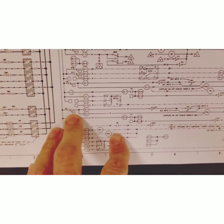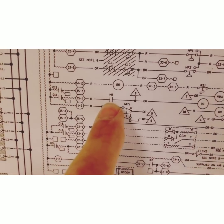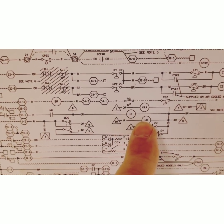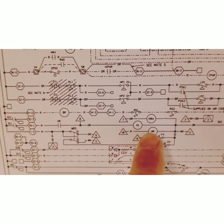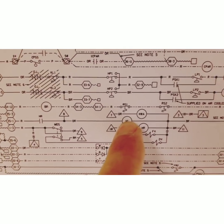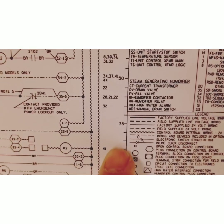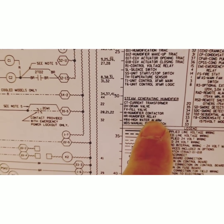If we head over to the diagram, we can see that there is an HR — the humidifier relay. When that HR closes, it will energize the humidifier contactor.